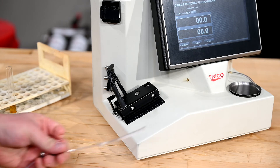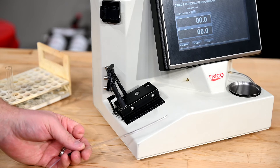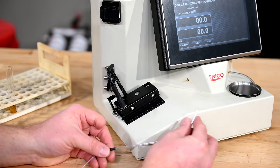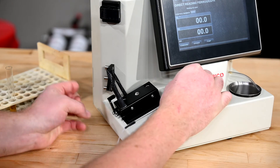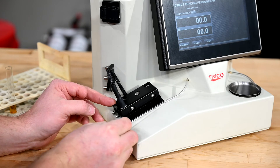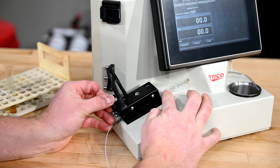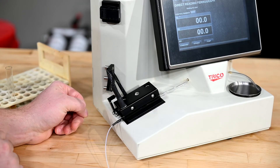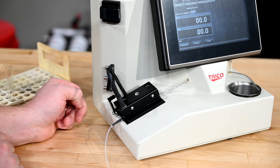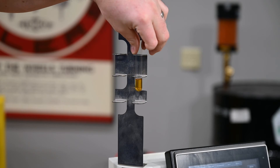The first step is to attach the precipitator tube to the left bulkhead and underneath the delivery arm above the magnet assembly. The precipitator tube will get connected to the left bulkhead. Then you will lift the delivery arm, get the tube underneath it, and close it to make sure the delivery arm is closed and the precipitator tube is above the magnet assembly. Now we take our sample vial and place it into the vial holder.